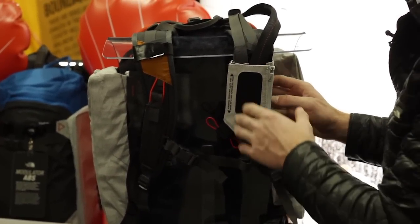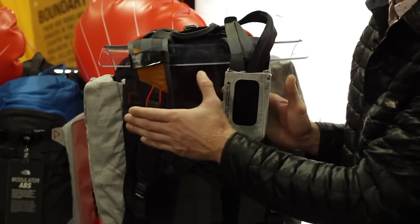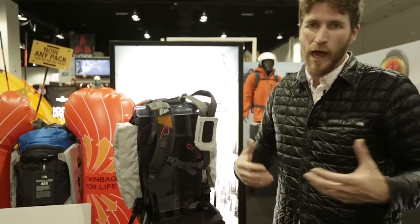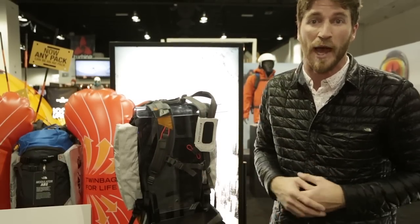We've got a mounting plate here that can go on your left shoulder or your right shoulder, can be mounted vertically at any height — whatever height you need depending on how you wear your pack or whatever features your pack has.